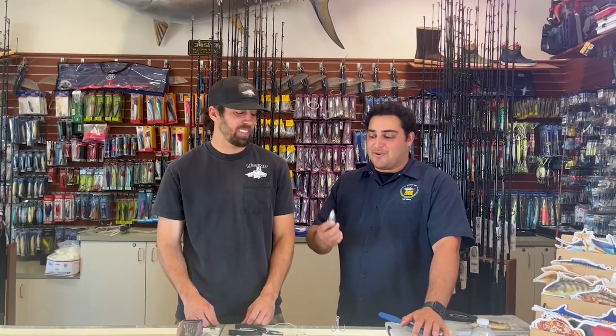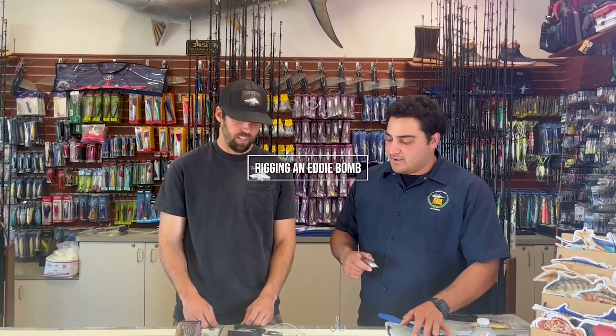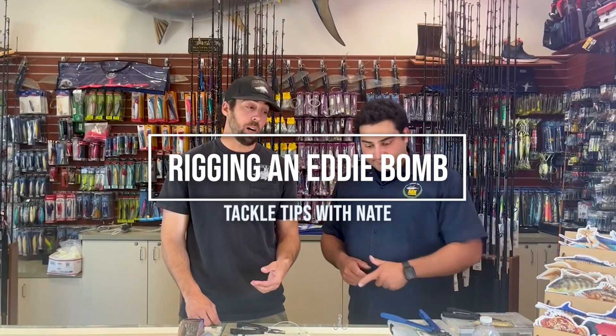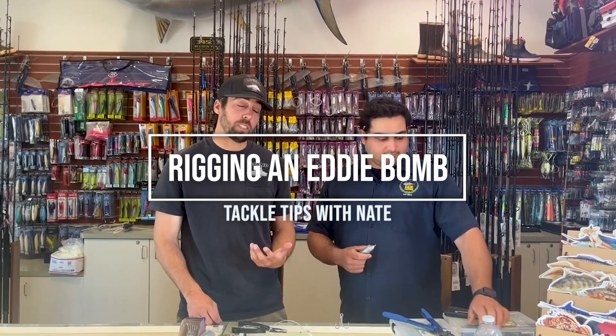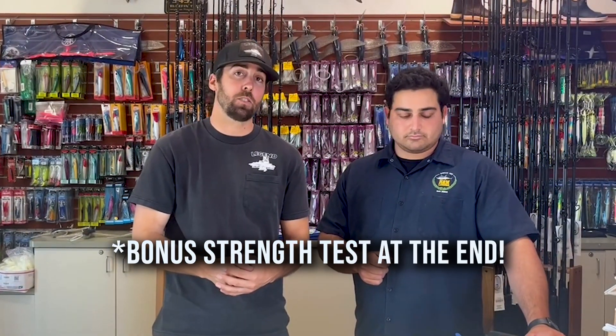Today we're going to talk about how to rig up one of these torpedo sinkers for nighttime fishing. A popular term for it has become known as the eddie bomb. These work really well especially on big fish. Knife jigs, flat falls, SK stuff like that tend to get a lot of action through the water column, which is good sometimes if the fish are up higher, but if they're down really deep and there's a lot of wind or current, these eddie bombs work very well for getting straight down to depth to give you a chance for those big fish.